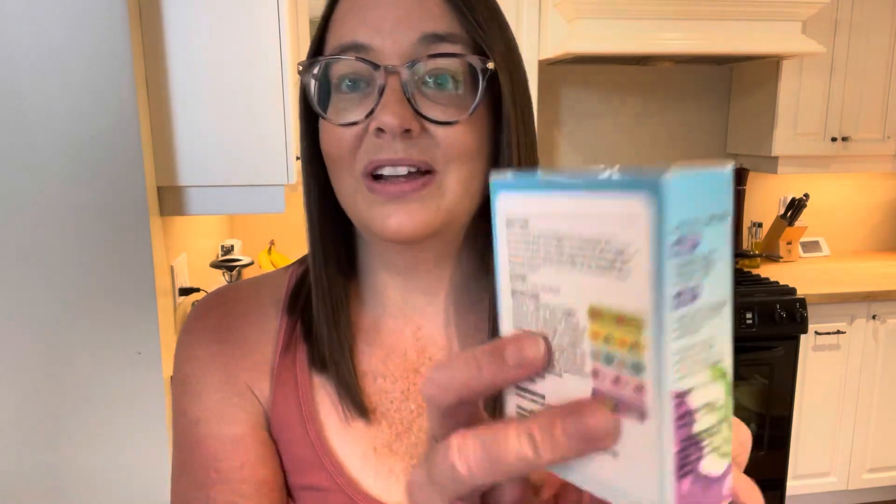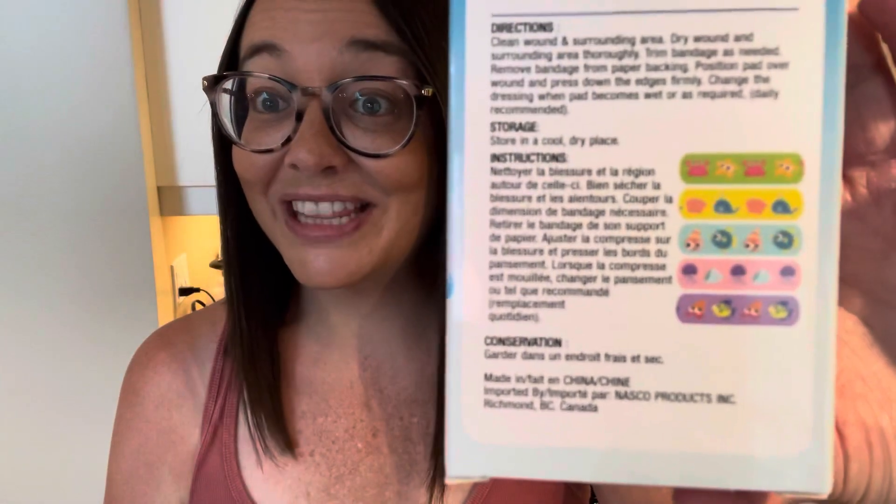I also grabbed a couple of little masks to have in my classroom in case anybody gets sick. Dollar Tree just came out with a whole new bunch of Band-Aids, so I grabbed this one — ocean-themed Band-Aids. I thought it was super cute.